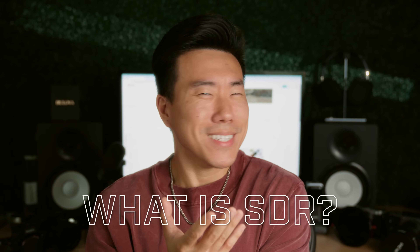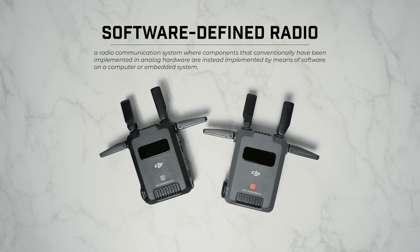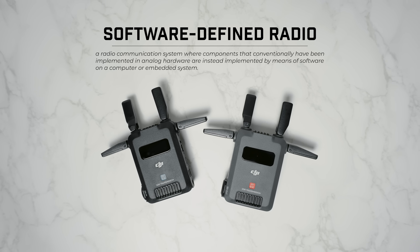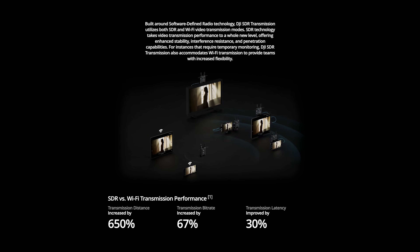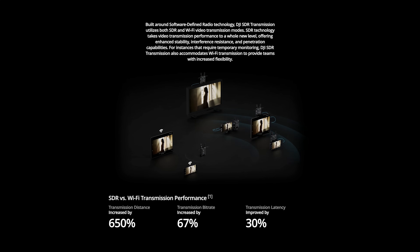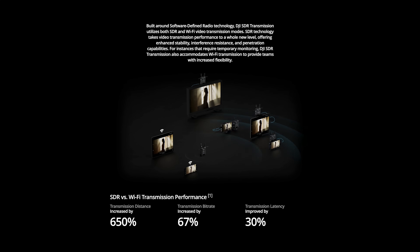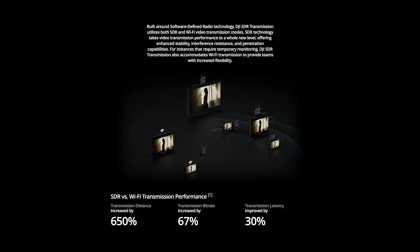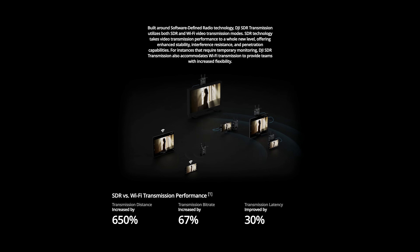So what is SDR? SDR stands for Software Defined Radio, which is a radio communication system that utilizes software over just analog hardware. According to DJI, this SDR technology allows for automatic frequency hopping, which creates a more reliable connection in situations where you don't have direct line of sight between the transmitter and receiver, as well as better performance in complex environments with potential signal interference.